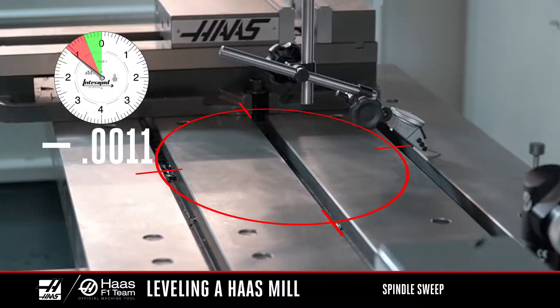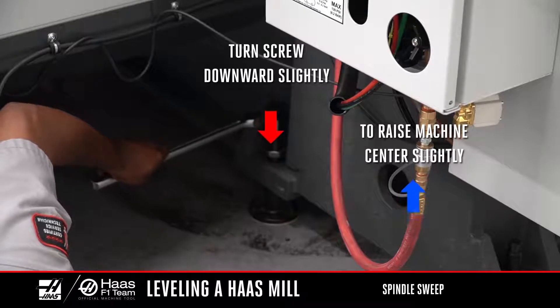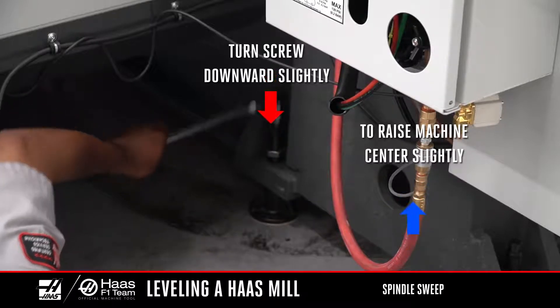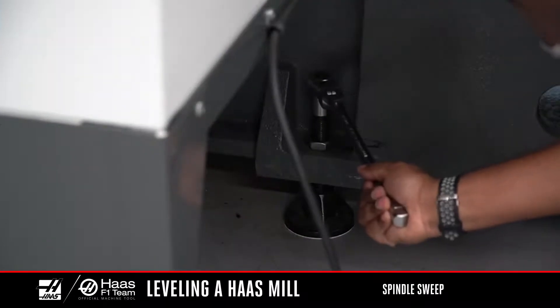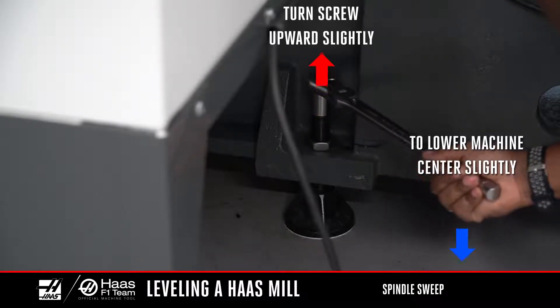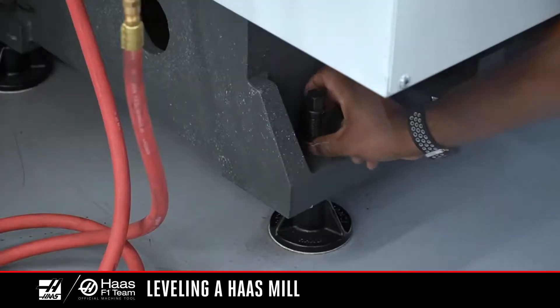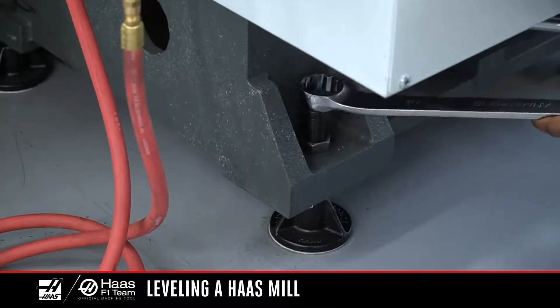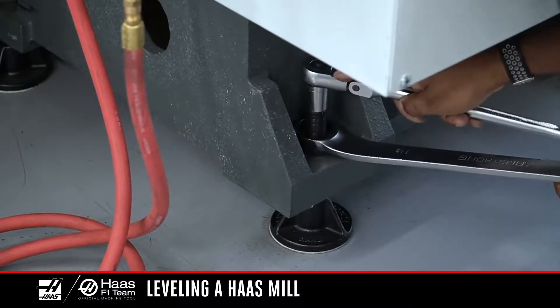If the Y-axis sweep reading is low in the back, you'll probably need to drop the middle screws slightly. If the reading is low at the front, you'll probably need to raise the middle leveling screws slightly. If you only move the leveling screws a very small amount, you don't need to recheck the twist or bow. Once the spindle sweep is complete, use the jam nuts to lock the leveling screws in place. Hold the leveling screws in place while tightening the jam nut.